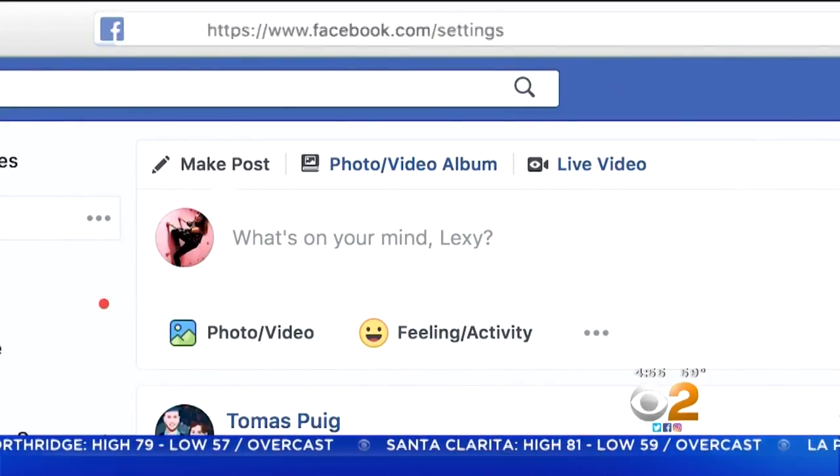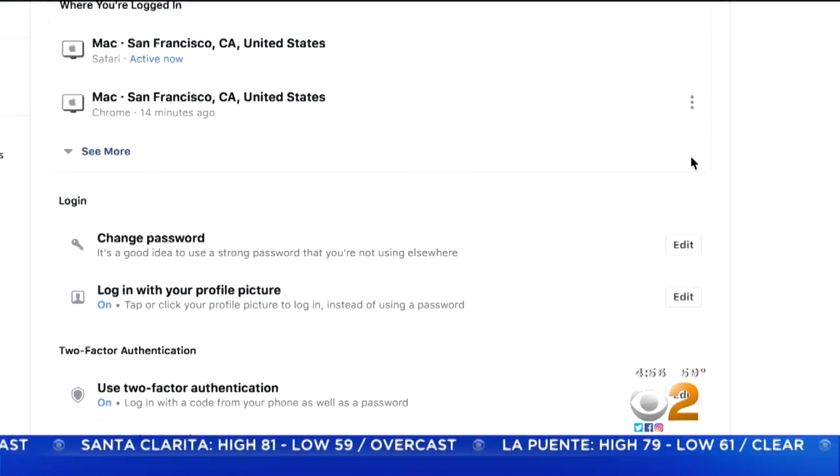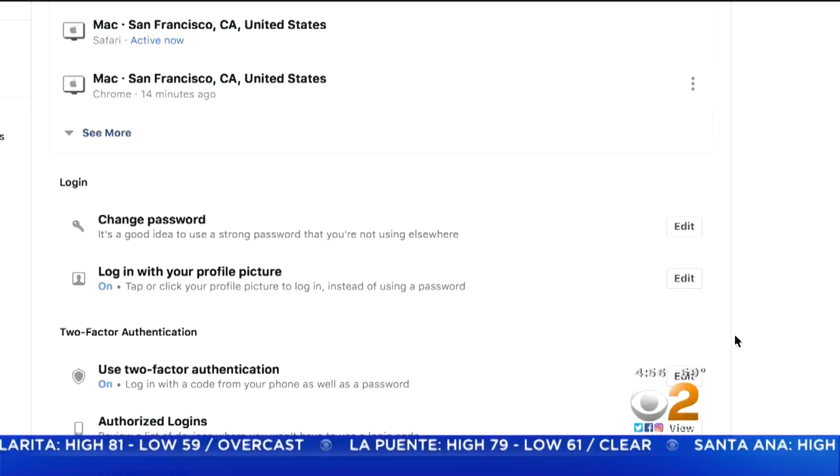Go to facebook.com/settings, then find the Security and Login tab. Find the Use Two-Factor Authentication setting and click Edit.